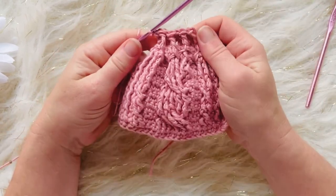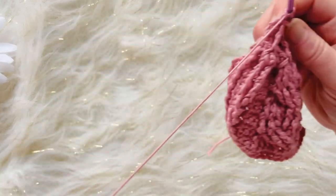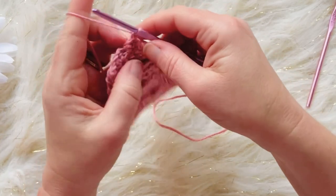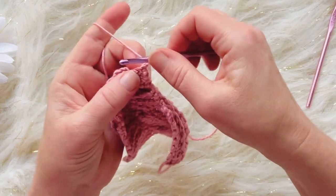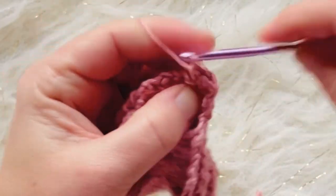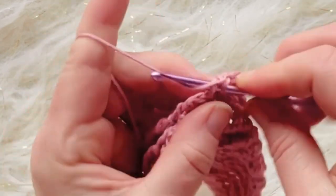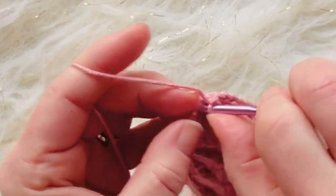Here's what we have so far — bringing all of them together. Chain one, turn — this is row ten of the decrease rows. Chain one, turn, and single crochet in each of the eight stitches across.